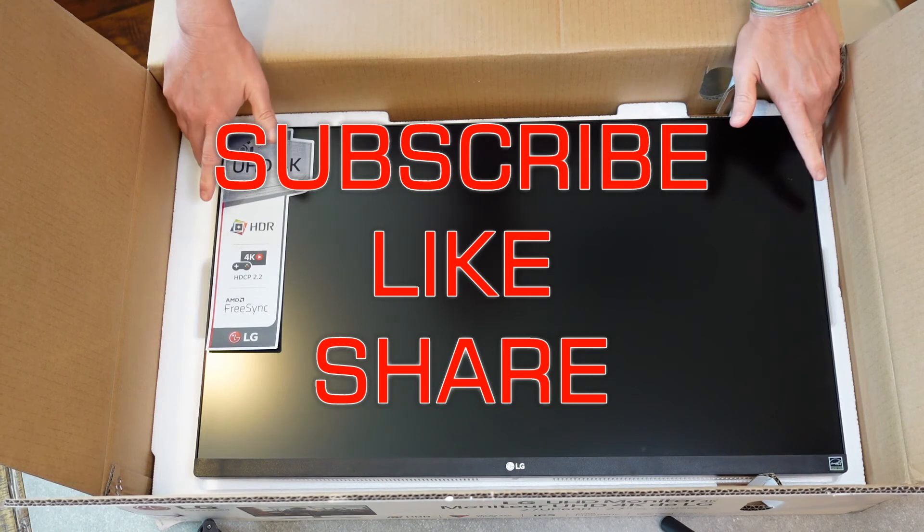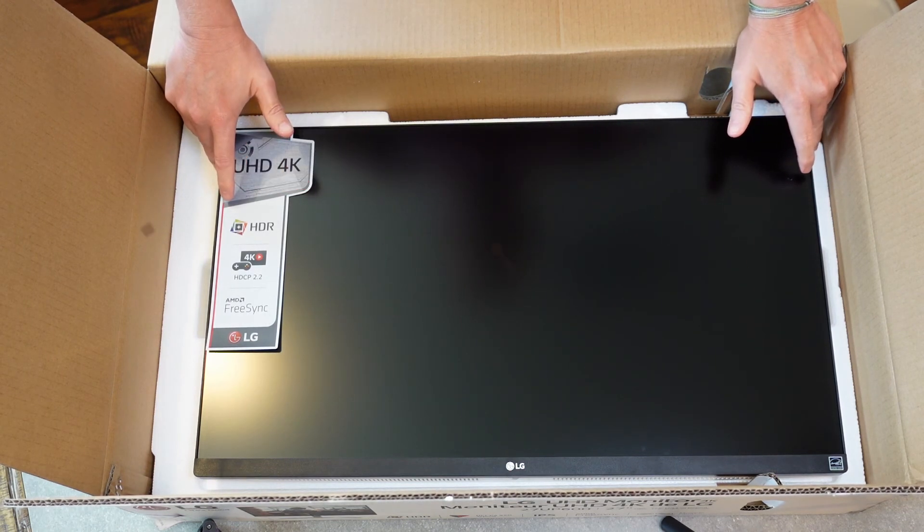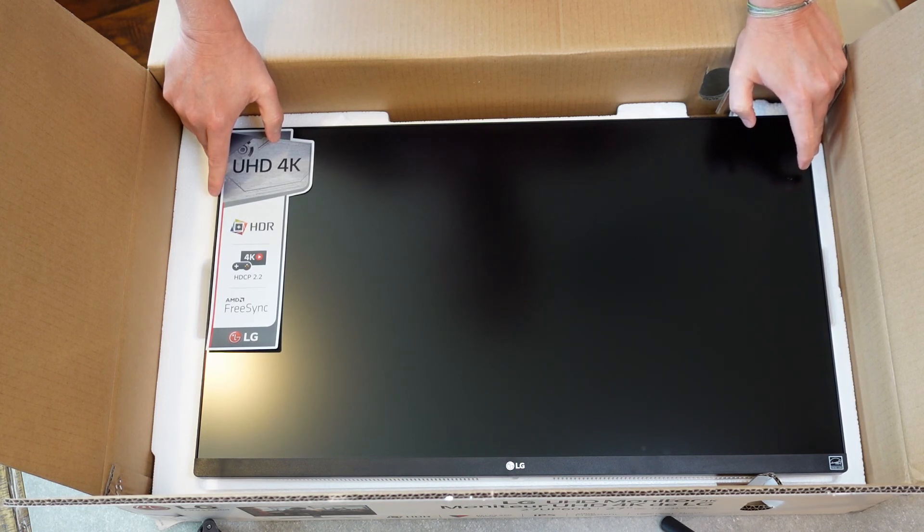That's everything that comes in the box. Stay tuned for a future video where I'll be showing this monitor in action and how it works. Don't forget to like, subscribe, and share. Post questions in the comment section below — some of those might be answered in the future review video. Subscribe to my channel to keep up with all my videos.